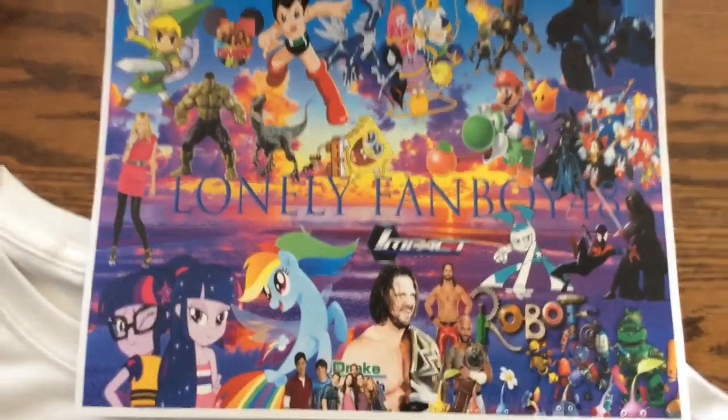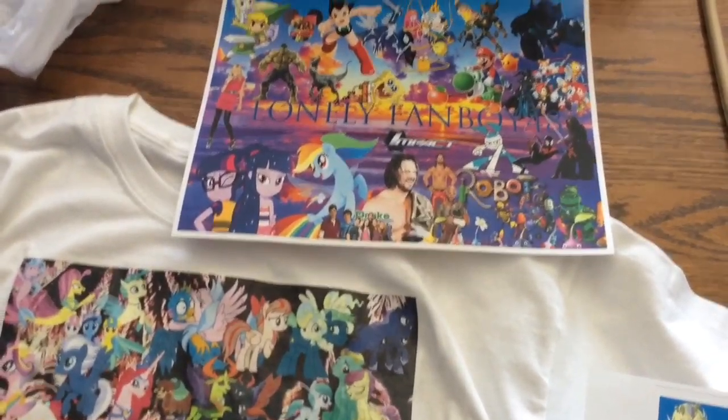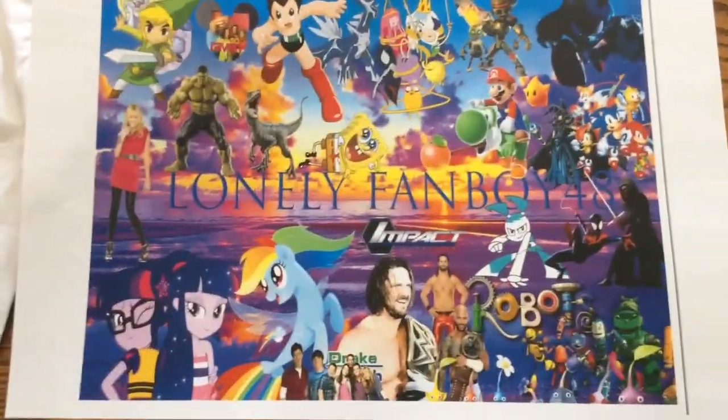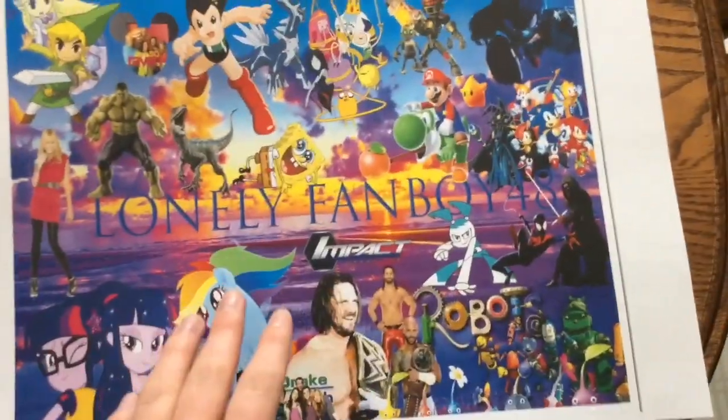Anyway, next is the poster. This is the small one that represents what I got. And this is actually the print paper, and this is actually the poster. I thought it was going to be bigger, but I guess this is basically the best thing that I can do. There's a lot going on, which represents my hobbies.